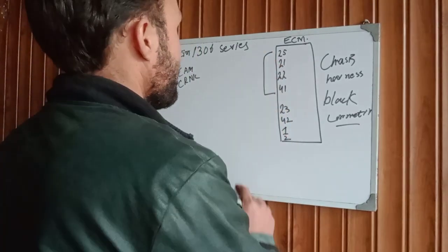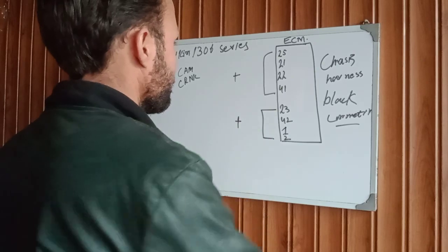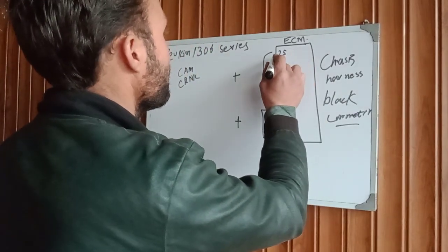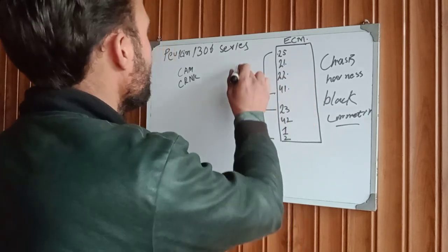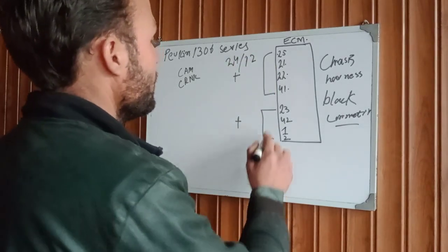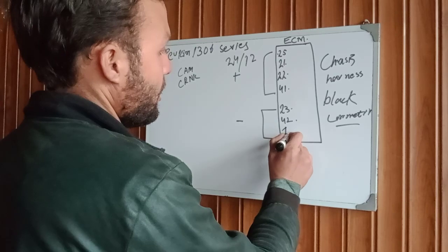This connection is positive, this forward connection is positive, and this connection is negative. This is the main ACM supply for engine starting — very important. You should have battery voltage, either 24V or 12V, on the positive terminals and the negative terminals of this connector.